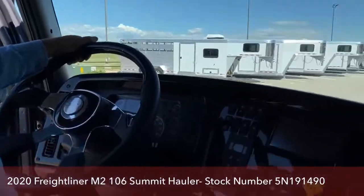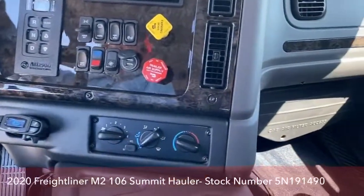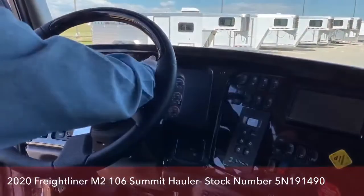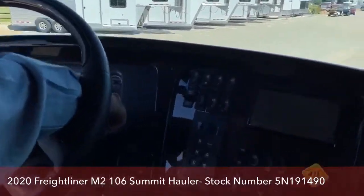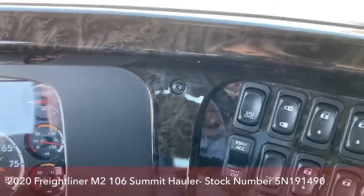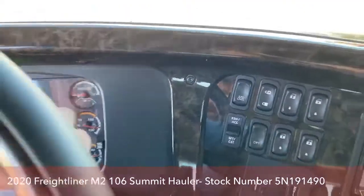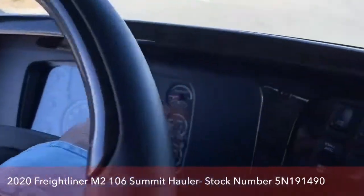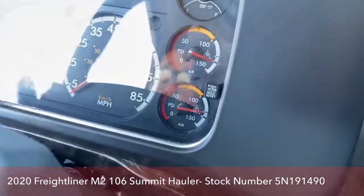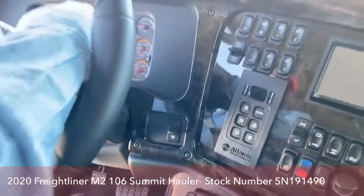Down here are our trailer brakes. Climate control is over here. The gauges are pretty self-explanatory, but a couple I do need to explain: the top air gauge is air pressure to our brakes — that's all that top one does. The one below that is the secondary one, and it feeds basically everything else: the seats, the cab, the climate control — all of that feeds off of that one.